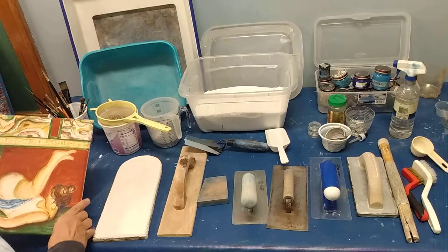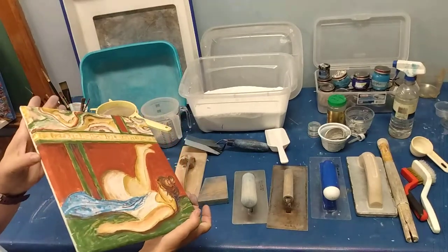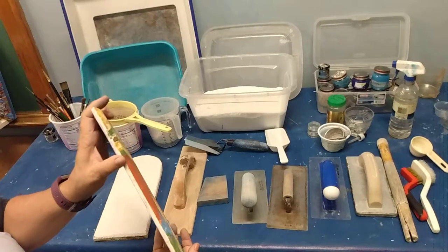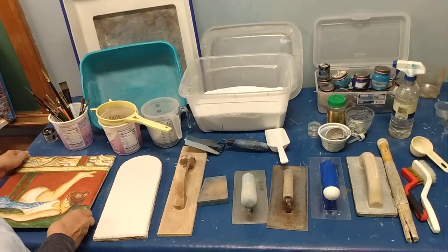This is an example of a portable panel. It's on a piece of ceramic tile and it's got two layers of plaster — the ariccio and the intonaco, which is the final layer — and then the paint. You paint on it while it's wet.